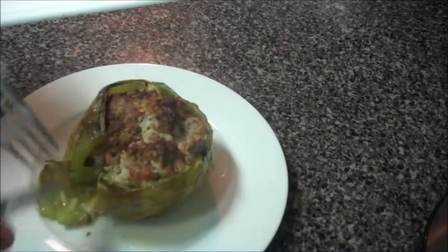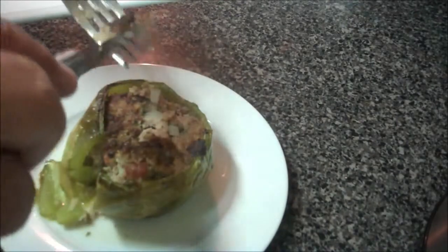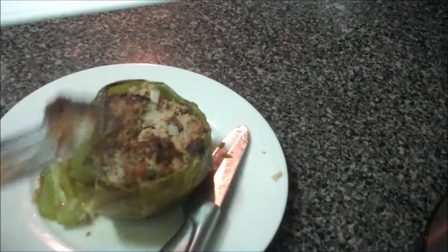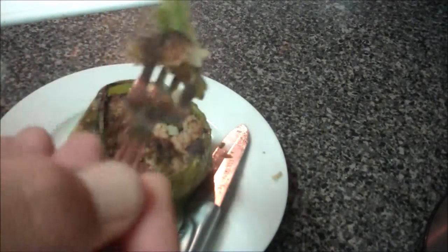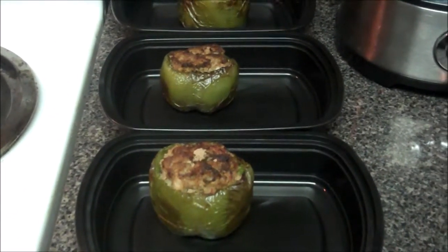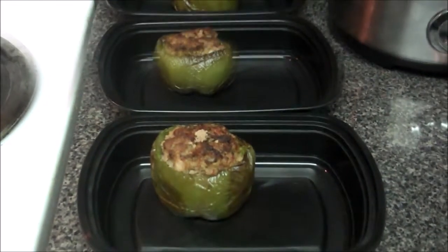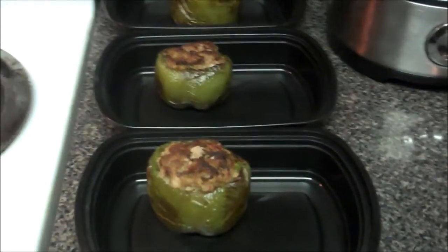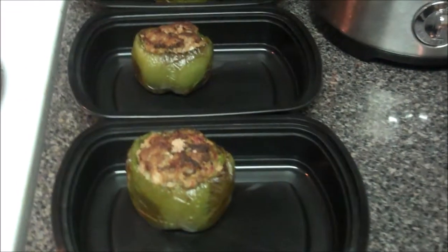Oh yeah, perfectly done. Very moist. Super hot. Let's just take a quick bite and see if it's worth it. Oh, super worth it. The pepper is crisp yet moist and very, really sweet, just naturally. The meat is very savory and blends really nice with it. This is going to be a good meal.